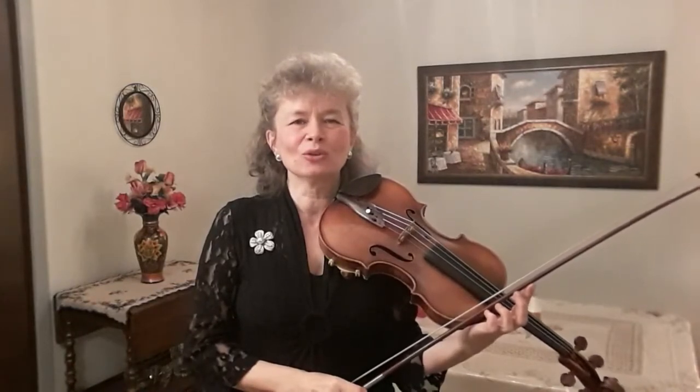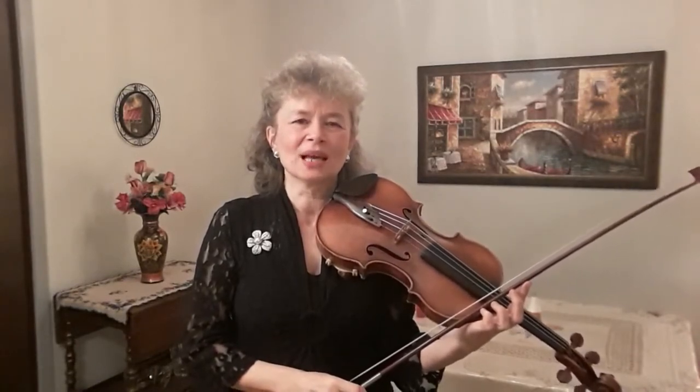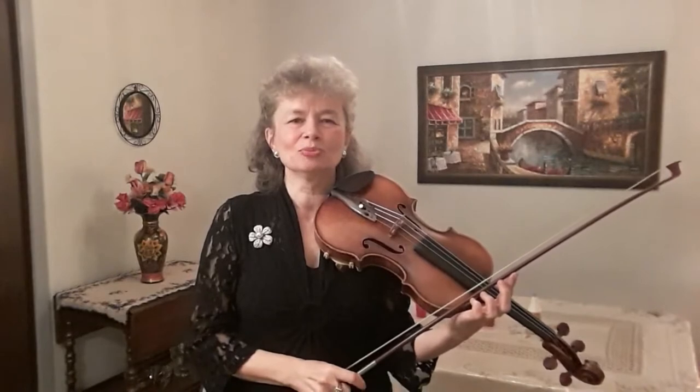Today I would like to show you how to play left hand pizzicato. If you're unfamiliar with this technique, I would recommend that you watch my first video on pizzicato, which you can find on my new YouTube channel, Musical Moments with Marta.